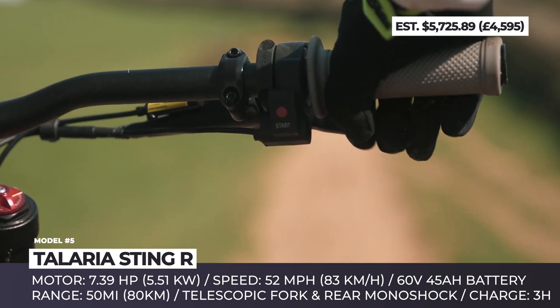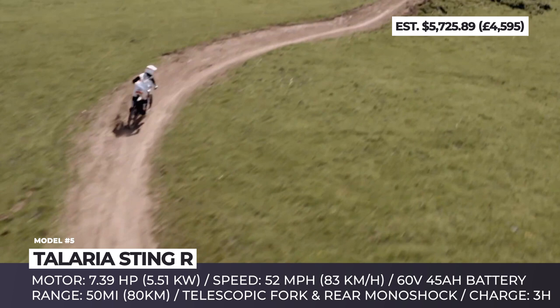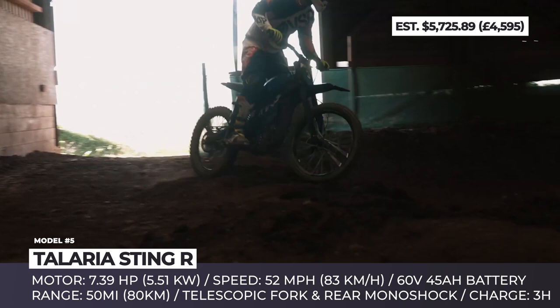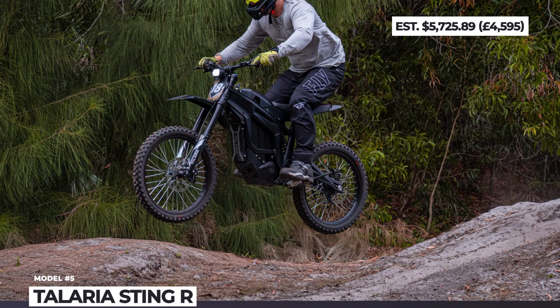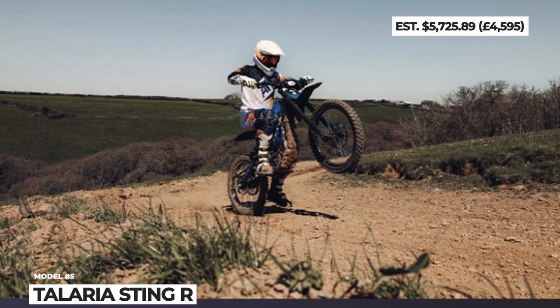Lunacycle claimed that their dyno testing of the Sting R yielded a 7.39 horsepower output. However, other retailers are showing lower performance figures. This may be caused by the fact that this dirt bike is factory-limited to 1.34 horsepower and 20 miles per hour in order to make it road-legal in some parts of the world. Considering that dirt trail riding is the primary application for this model, most riders would temporarily remove these limiters and enjoy the 52-mile-per-hour top speed in off-road conditions. Other factors that make the Sting R one of the best-value e-bikes include a high-quality full suspension system, powerful four-piston brakes with 230-millimeter rotors, four levels of regenerative braking, the use of a gearbox instead of a belt drive, and a 60-volt, 45-amp-hour battery pack that supports fast charging and is good for up to 50 miles of riding.